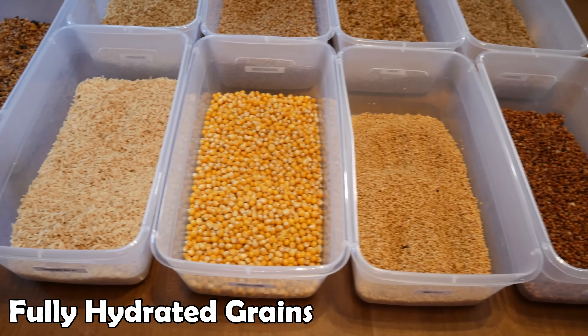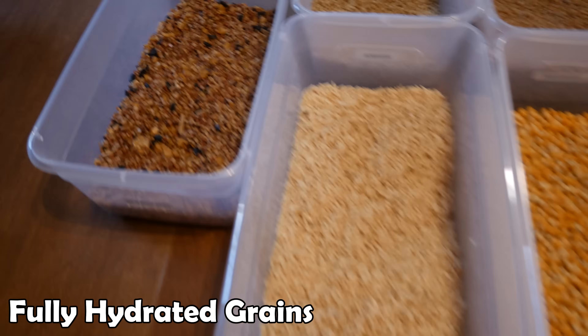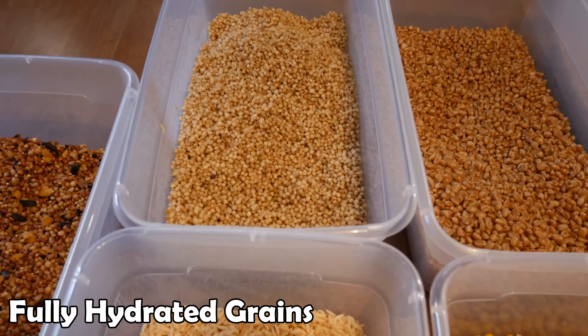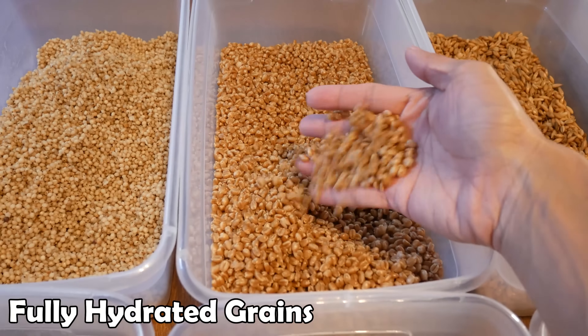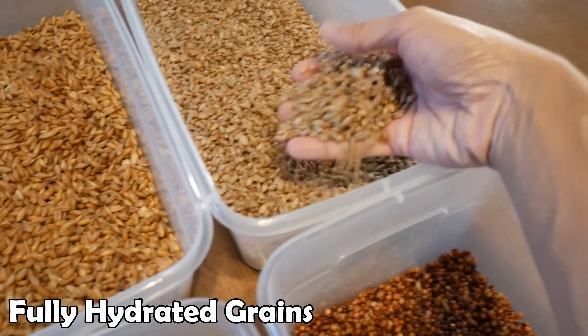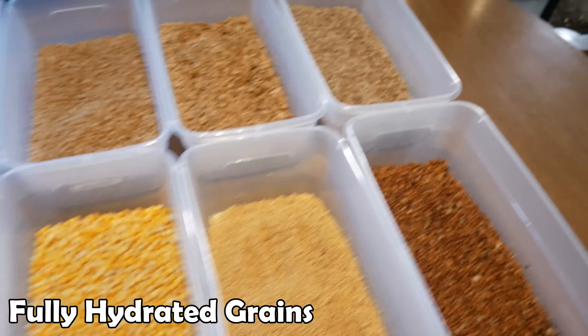After this I'll dry the grains out to make sure the outside of the grains aren't wet. Then I'll load them into jars — it came out to about two quart jars worth of each grain type, with 18 jars total. The jars are modified with a quarter inch hole and covered with a micro pulse filter. These ran into the pressure cooker for 90 minutes at 15 PSI.